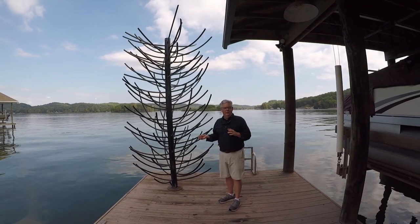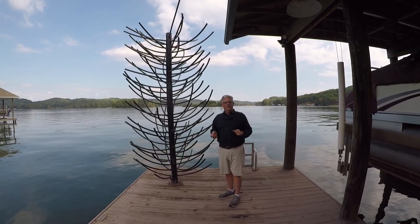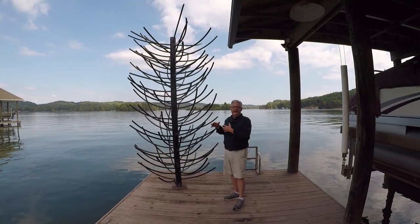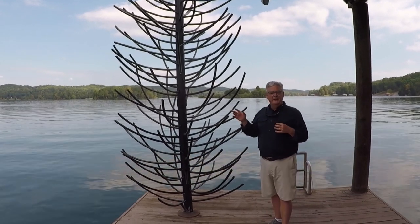Now it's great for deepwater docks, docking like we have here, or floating docks, or even deepwater ponds — it's a very good deepwater structure habitat cover.